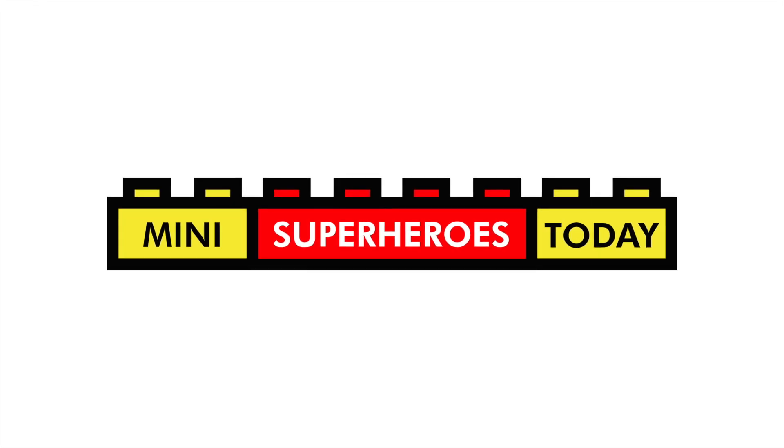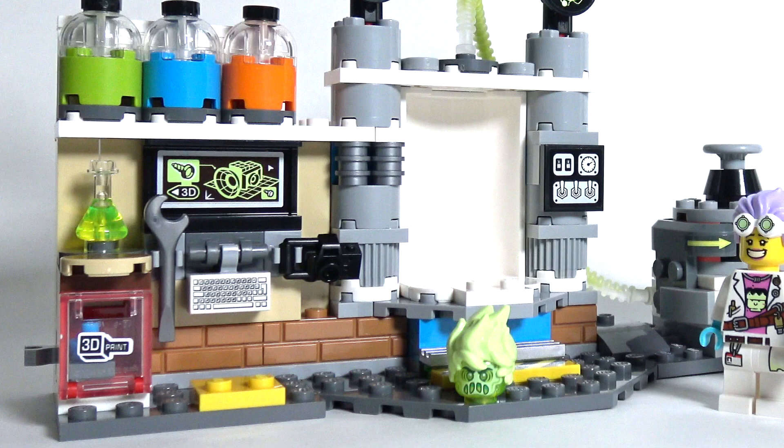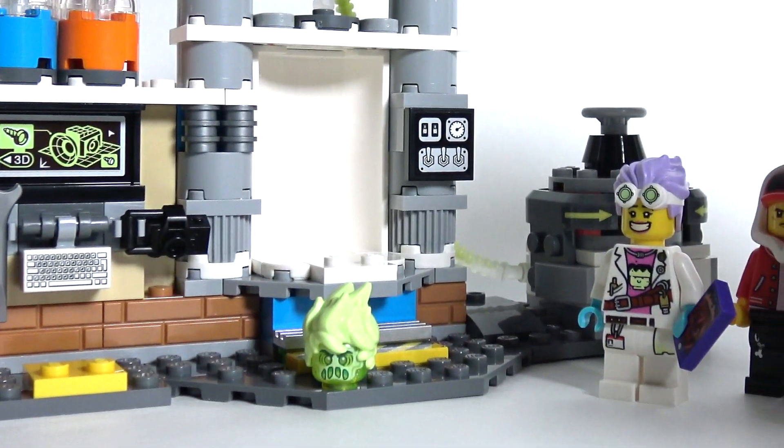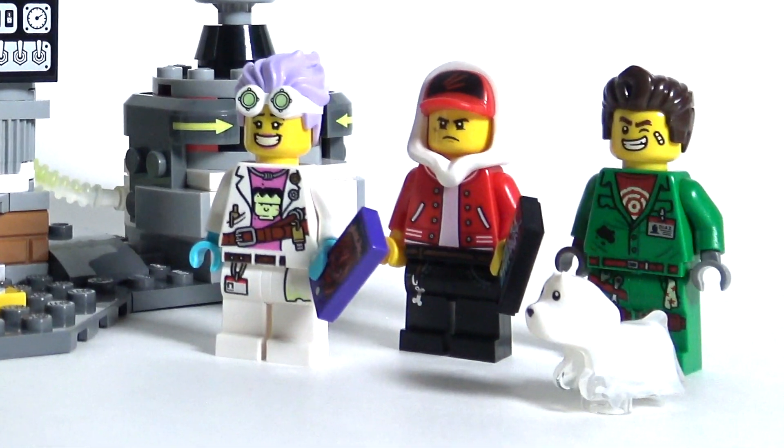What is up you guys? This is Mini Superheroes Today. In today's video, we'll be looking at one of the new sets from the LEGO Hidden Side theme, which just came out. This is set 70418, JB's Ghost Lab. It has 174 pieces, comes with three minifigures and a ghost dog, and retails for $20 in the United States.